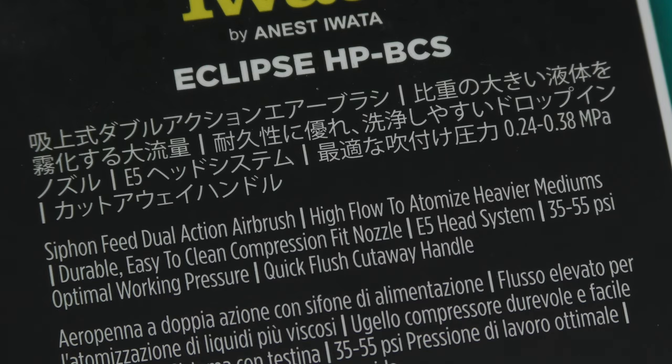Siphon feed dual action airbrush, high flow to atomize heavier mediums, easy to clean compression fit nozzle, E5 head system, 35 to 55 PSI optimal working pressure, quick flush cutaway handle.